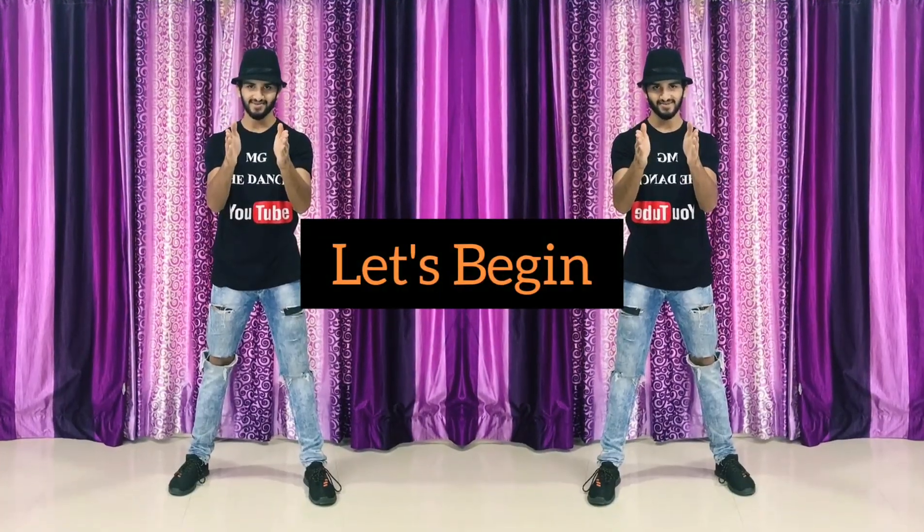What's going on guys, this is Empty the Dancer back with a new video. This video is all about the tutorial of Isharad Dere dance, which I have already done. If you haven't watched that, click here and watch it. Learn from this video — very simple, very easy. So let's begin.